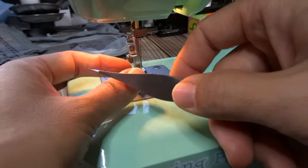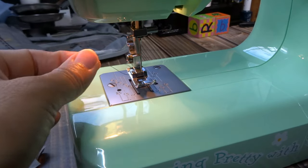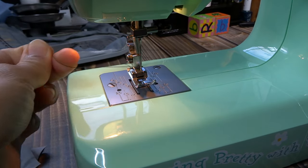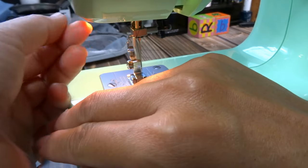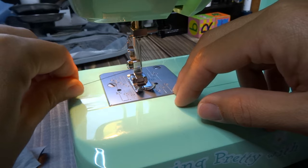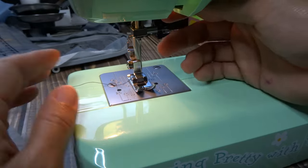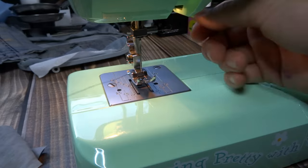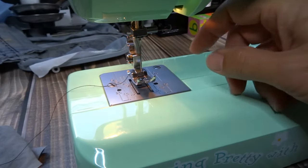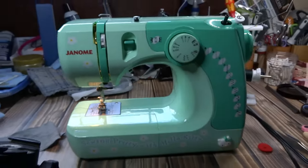One more key point: when the presser foot is up, the upper tension is not engaged, so you can pull the thread out very easily. Once you put the presser foot down, the thread tensioner engages and it becomes hard to pull. So presser foot up, and then you can pull the thread as much as you want.